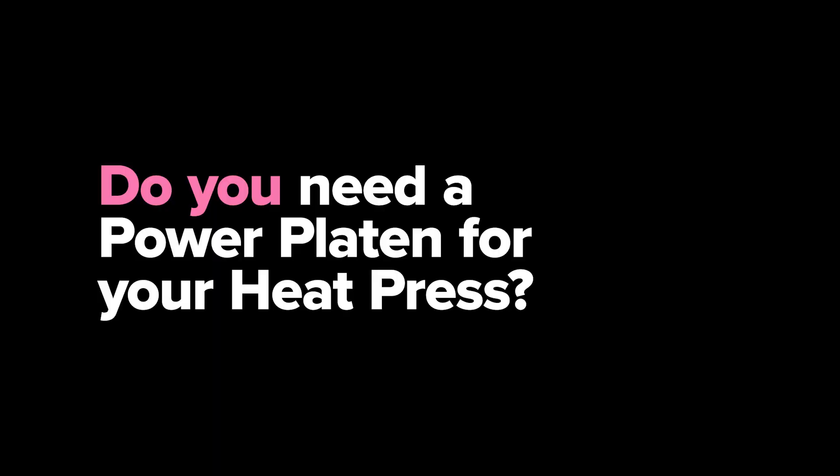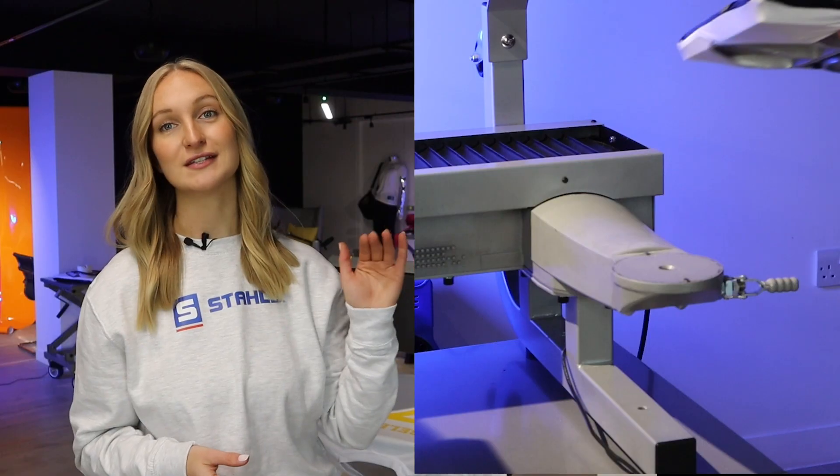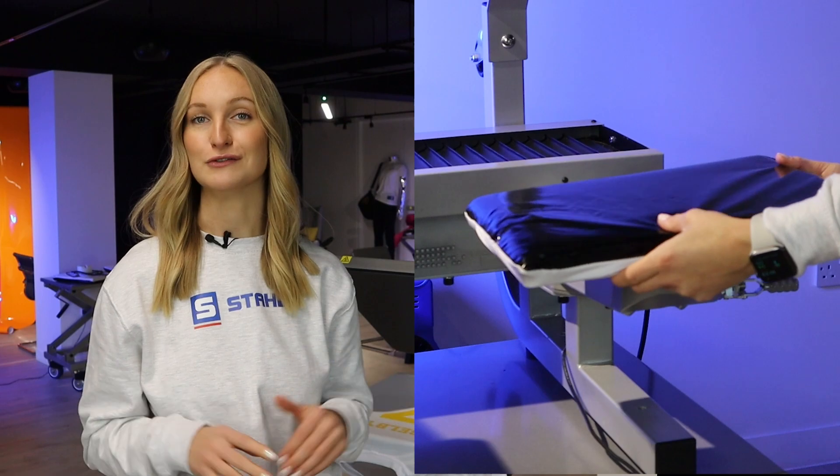Number three: are you using the correct cover sheet? If you need something a bit thicker, go with the Grip Flex. And if you need a Power Platen for your heat press to reduce heat and eliminate scorch marks on your garments, then absolutely consider Power Platens as a heat press accessory for your business.